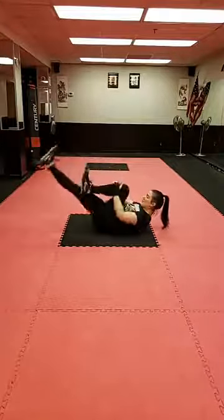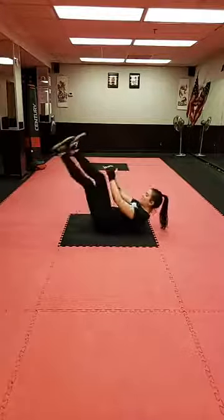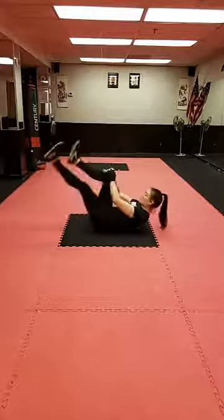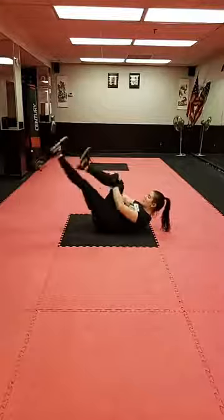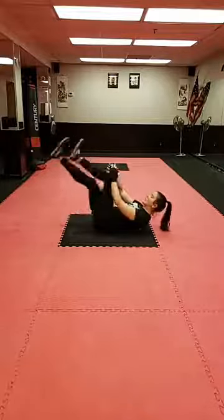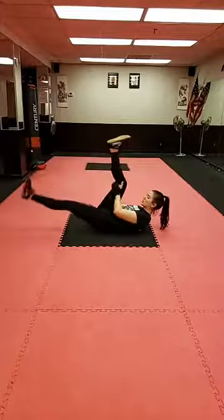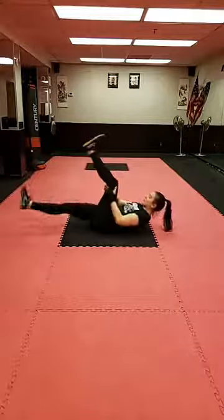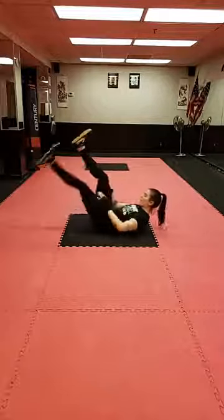Breathing in for two, out for two. I'm flexing my feet, exposing my heel for better lower ab and hip flexor engagement. You can rest your head on the ground or have your shoulder blades up — that's generally an option for an added challenge. Switch — now we're pulsing that leg at the bottom, holding one leg at the top. Still breathing in for two, out for two. Don't forget that little pulse at the bottom — it's really going to work your lower abs and hip flexor.